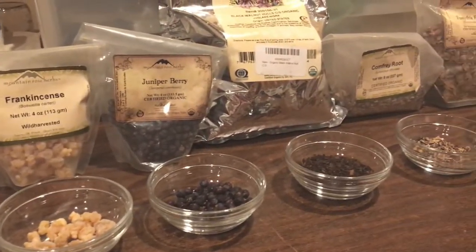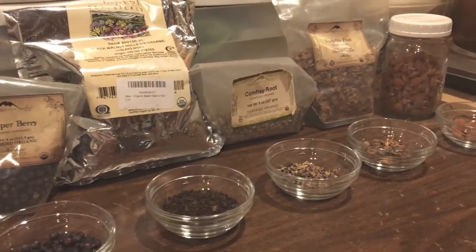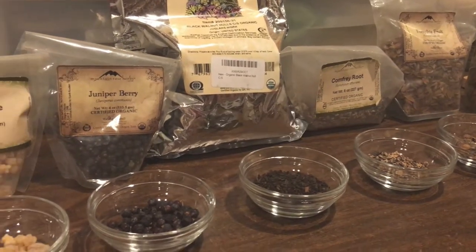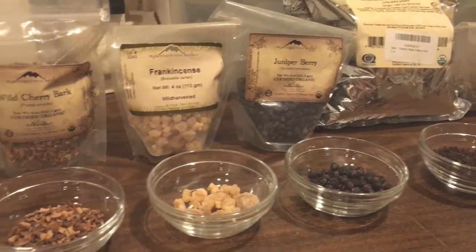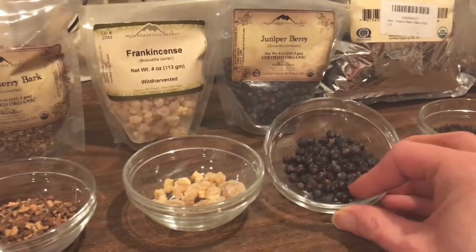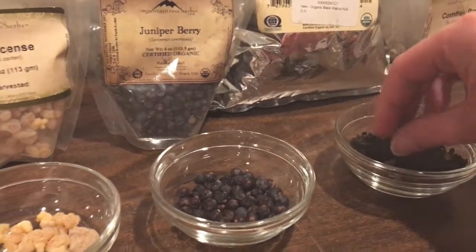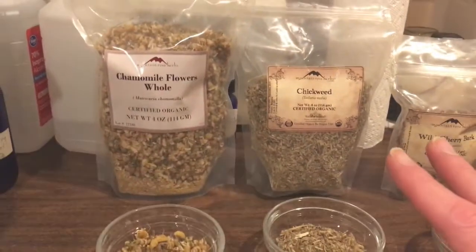But when you're talking about really hardy parts like barks and berries and roots, you have to do a process which is called a decoction. That is basically where you take your plant parts and you boil them in water for about 30 minutes. That helps to release all the deep-seated constituents of these plant parts because they're really, really hard, so it takes a little bit more coaxing to get the medicinal qualities out of them.